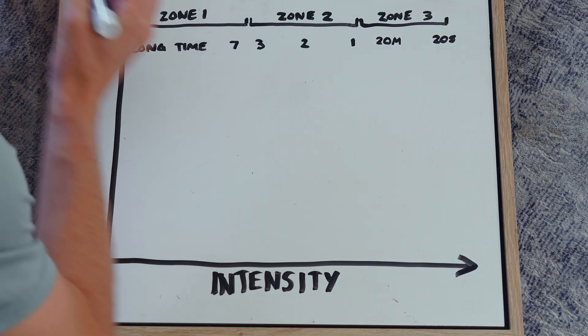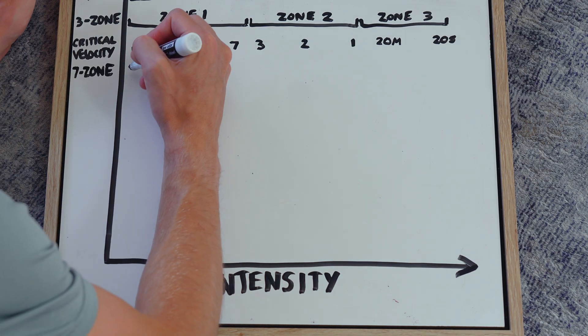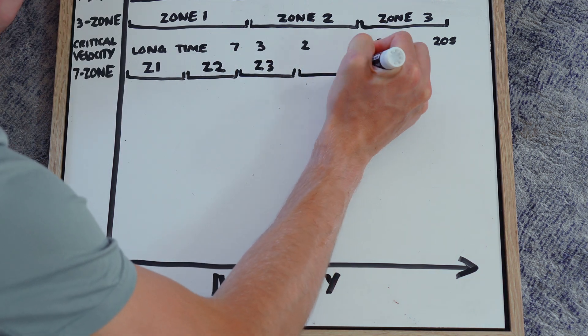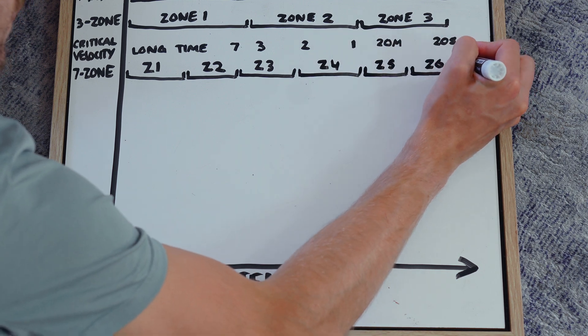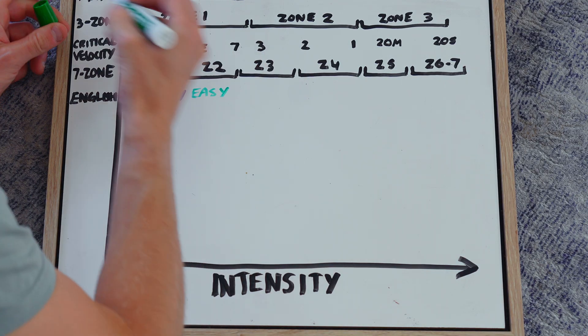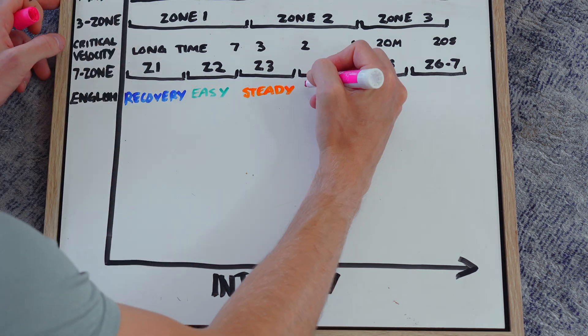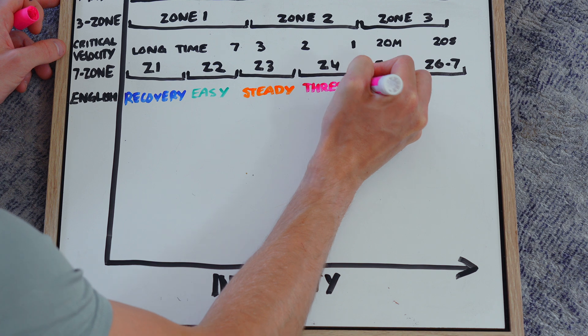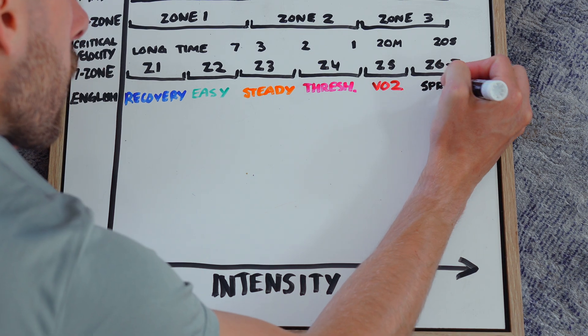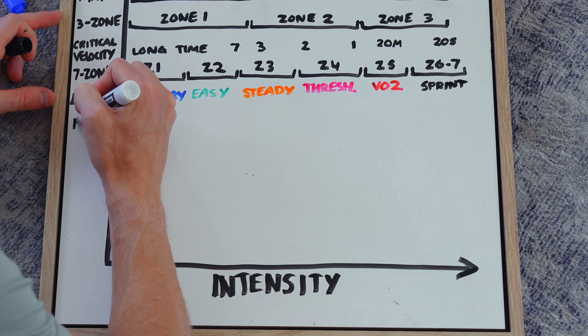Now we get into the seven-zone model — seven different zones from recovery pace all the way up to sprint pace. The definitions can be a bit airy-fairy with five-zone, seven-zone, three-zone models out there, but what I like to do is correlate them into plain English. Zone 1 is recovery, zone 2 is easy, zone 3 is steady — just a bit faster than easy. Zone 4 is your threshold band, zone 5 is VO2 max, and zones 6 and 7 are up in that 3K-to-sprinting range.